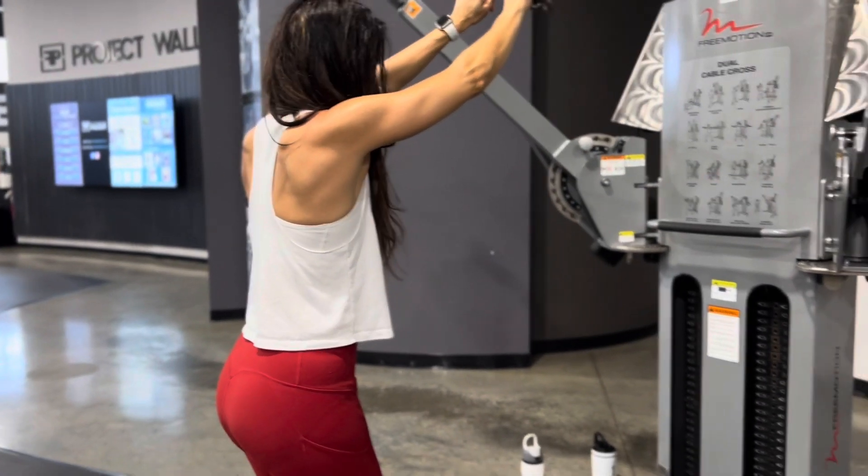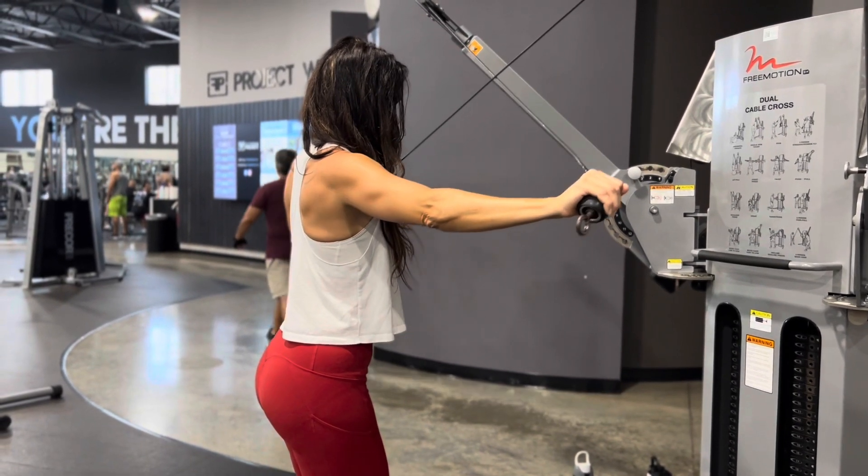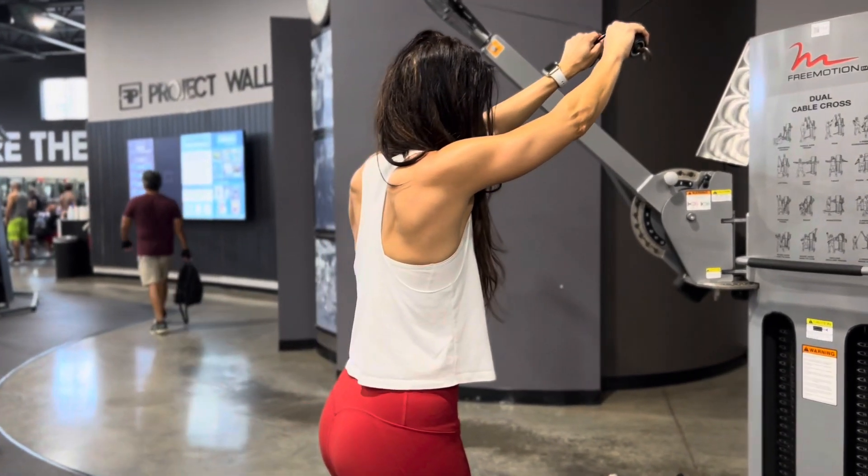All Jen is doing is opening her arms out, pushing the elbows back and out to the side, engaging the rear delt.